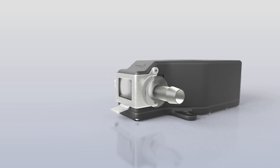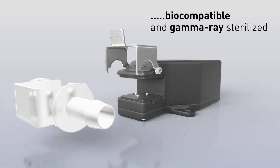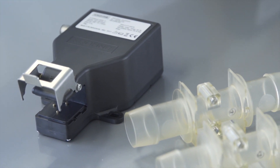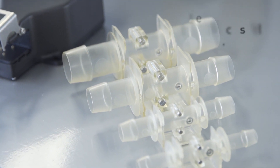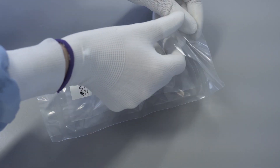From a hygienic perspective, the replaceable tubes are biocompatible and gamma-ray sterilized. It meets the biopharmaceutical requirements for adaptation to single-use systems. All wetted materials meet the USP Class 6 and ISO 10993 standards, and each tube is packed in a double-layered PA-PE pouch.